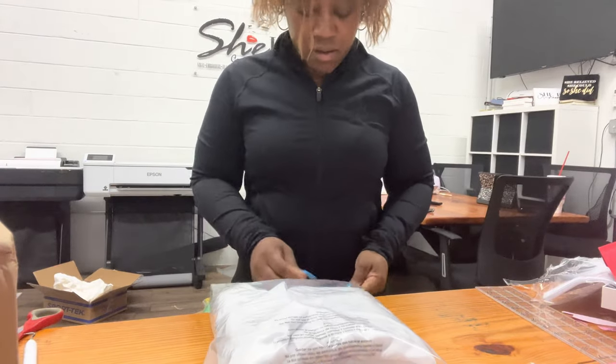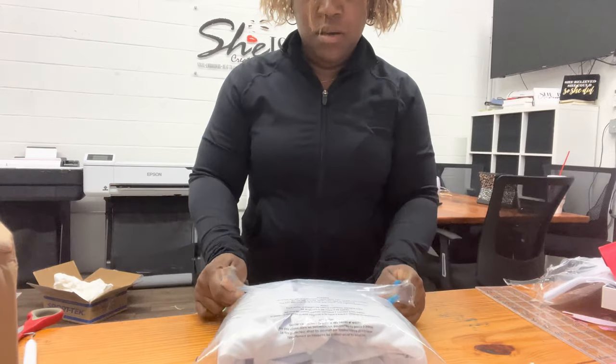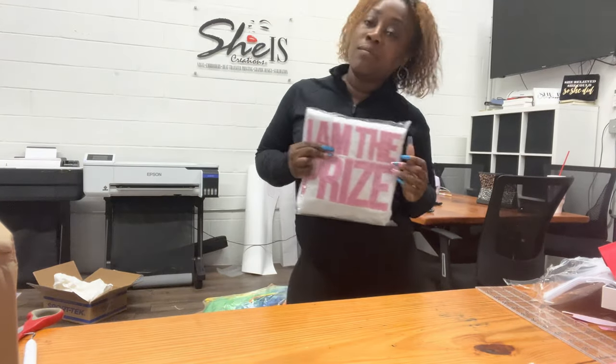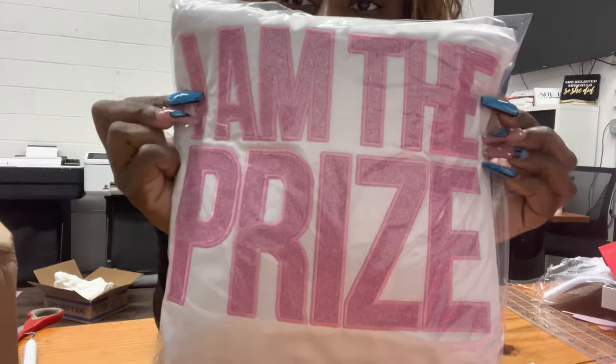I'm just wrapping up the jacket so I can get it ready to ship. I hope you guys enjoyed this video on how to apply heat transfer vinyl as an applique. Don't forget to like, subscribe, and leave us a comment below if you want to see any other type of videos.